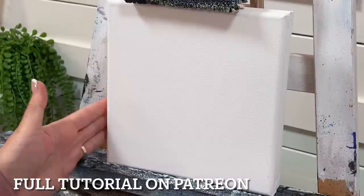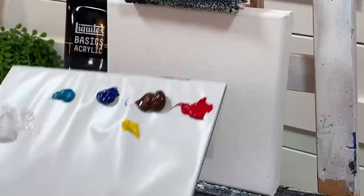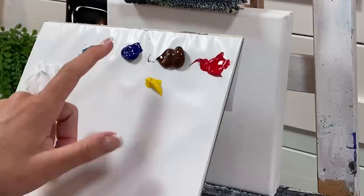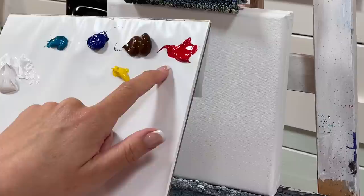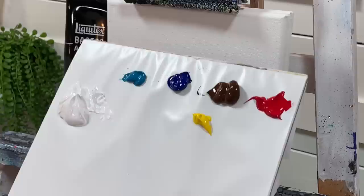I'll go over the colors and the canvas we're using today. I've got an 8x8 stretched canvas here, and I'm going to be pre-painting it with Mars black — you can use any black you want. I've also got the following colors: titanium white, blue turquoise, phthalo blue, cadmium yellow, burnt umber, and naphthol crimson red. I'll have a full list in the description box below.